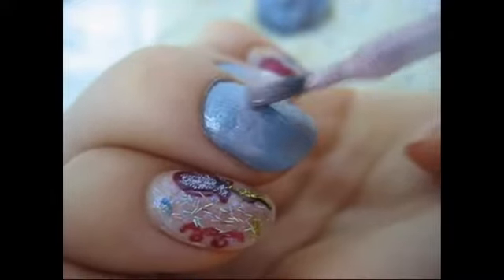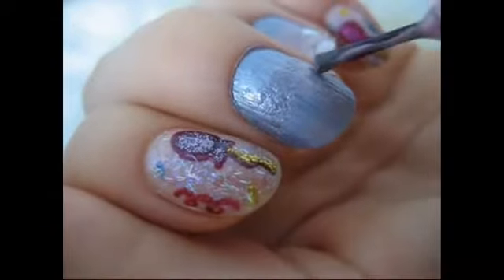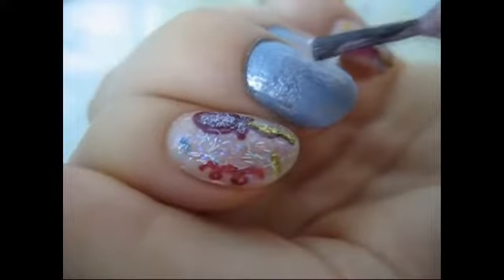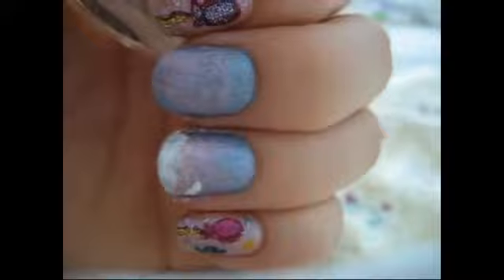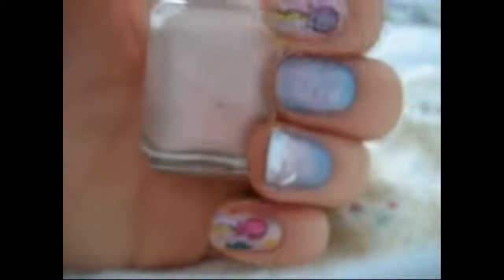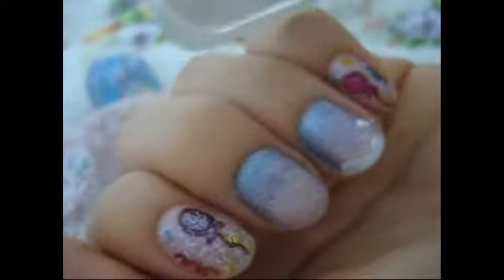Usually people use sponges, which works way better than what I'm doing, but I was kind of lazy to find one, so what I'm just doing is doing multiple layers, and I put an even lighter color on the bottom.